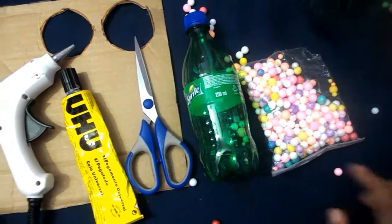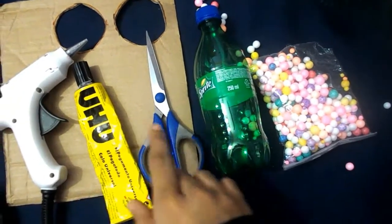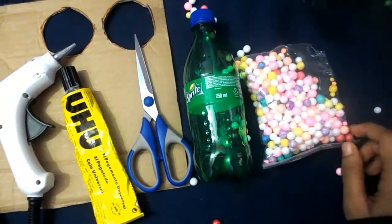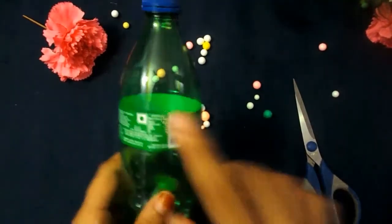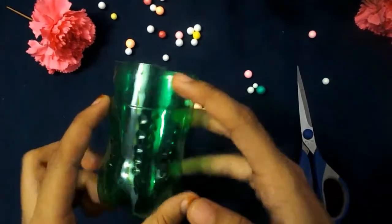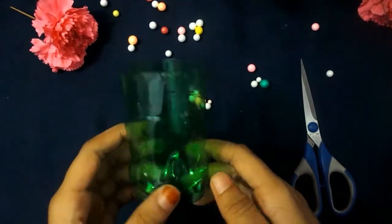For making our third flower vase we will need a cardboard, glue gun, glue, scissors, a bottle, and pom-poms. Now cut the bottle from here — it should look like this. Then cut small strips on the bottle; it is the same step that we did in our previous vase.